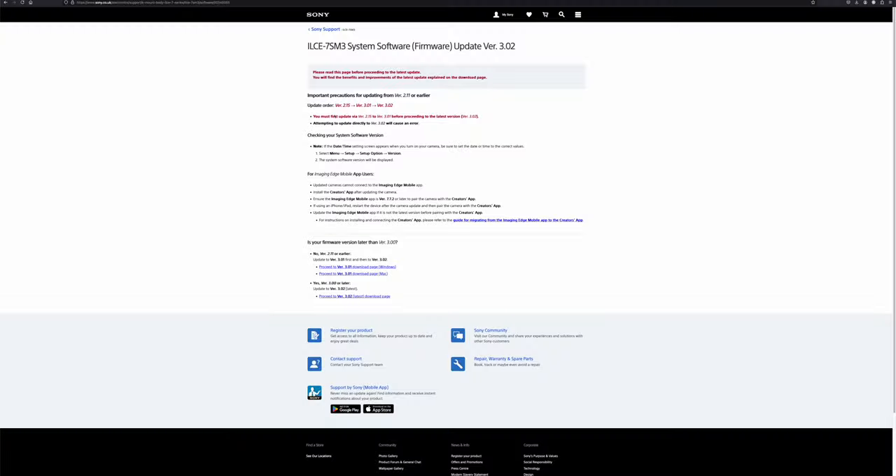Here is an example. Let's say your version is 2.11 — you have to go from 2.11 to 2.15, then from 2.15 to 3.01, and then from 3.01 to 3.02. But if you have version 3.00, you have to go from 3.00 to 3.01 before going from 3.01 to 3.02.